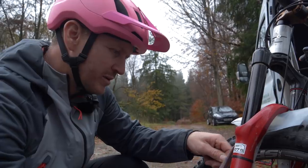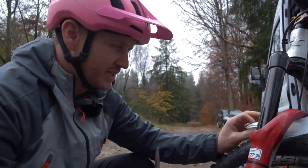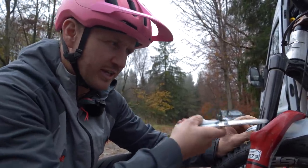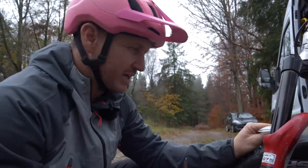A little pro tip: when you're making your mud guard, make sure it's longer at the back than at the front. If it looks like it's longer at the front, turn it around — because the mud's going to flick up from the back, not from the front.